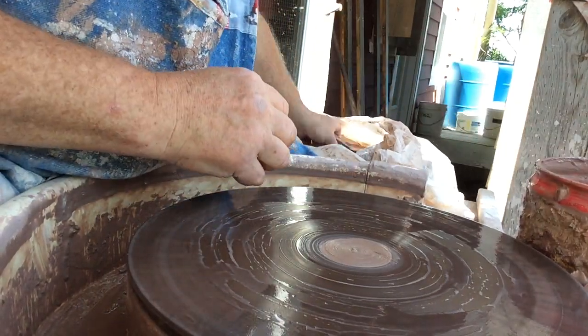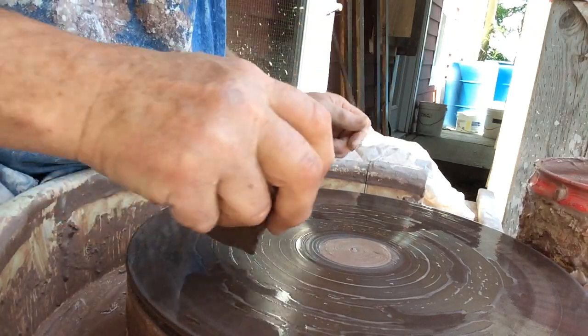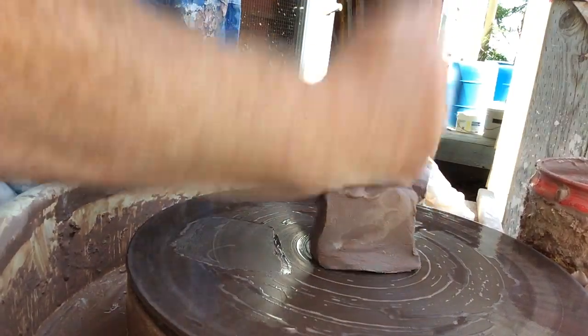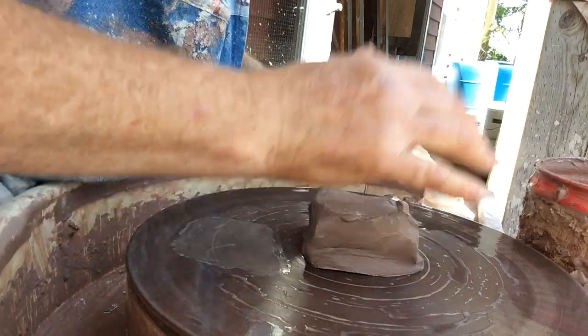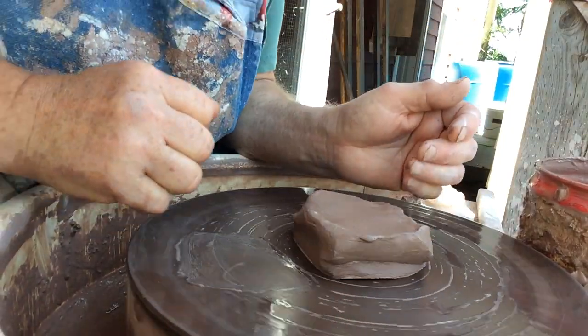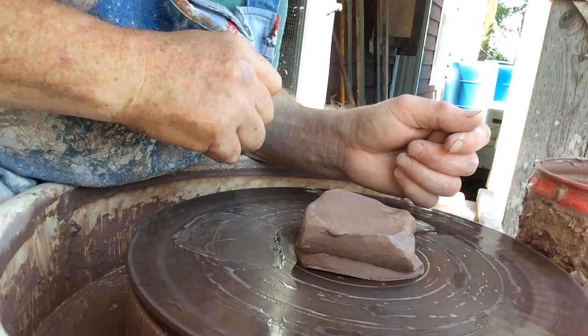Hopefully everybody is enjoying a healthy July, and wherever you're watching from, I hope that you're all safe. These are only tiny — one third of a pound, and some of them will be a quarter of a pound pieces of clay. It's actually a number 80 from Laguna Clay Company if you're interested about the clay.